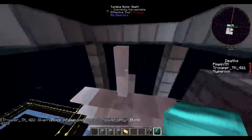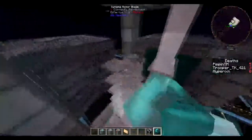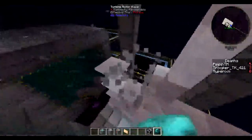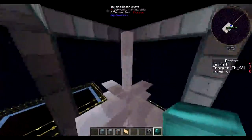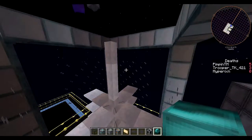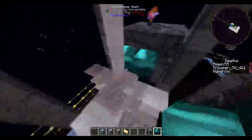All right, is this high enough to put the enderium blocks on? By the way guys, the blades are five high. Just put one on top.